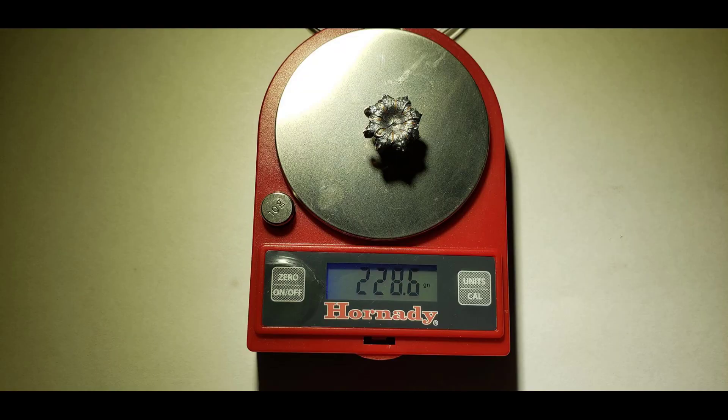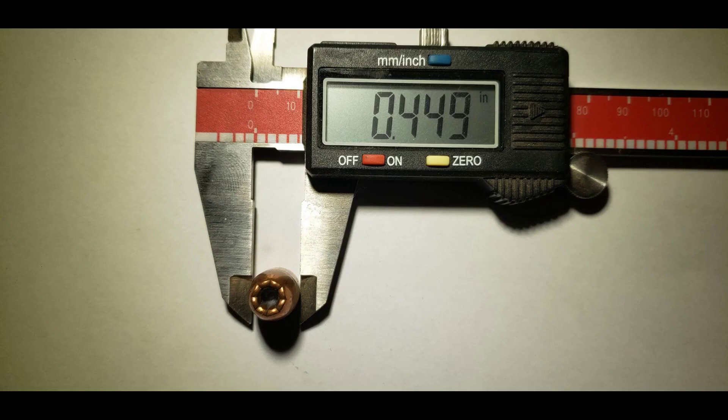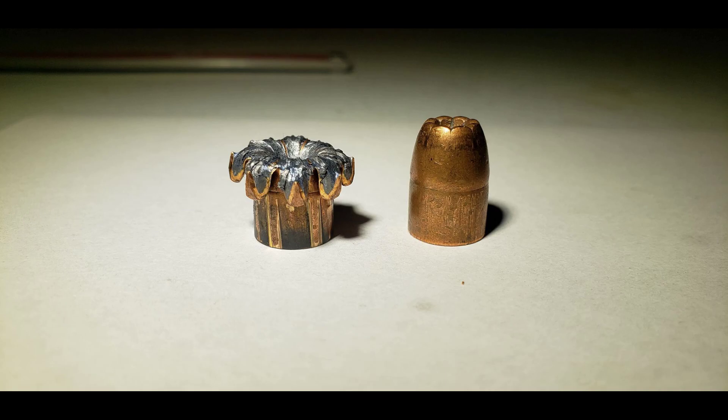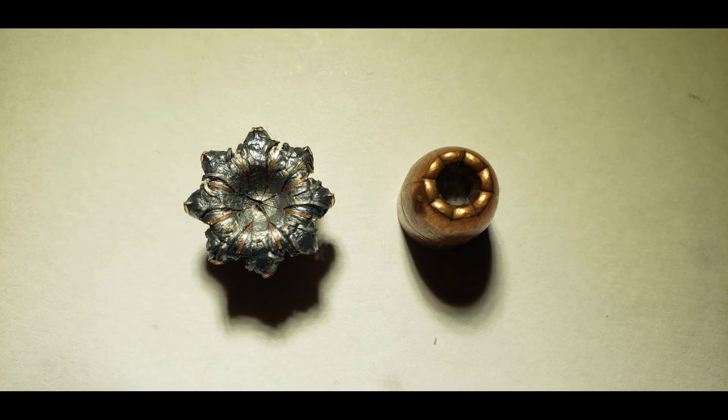While I initially planned to test 40 Smith & Wesson for this run, I wasn't able to acquire a test gun to do so with. I was, however, able to borrow my dad's vintage Colt Commander for a run of 45 ACP, which was also a requested caliber from my viewership. Fun fact — this was the first pistol I've ever fired, so it was cool to use it for these tests.